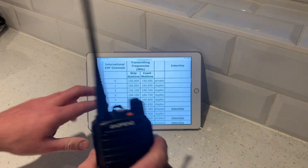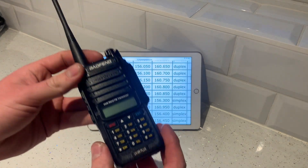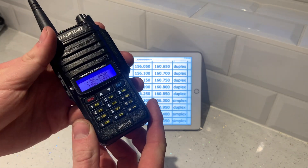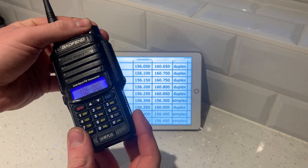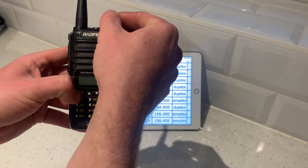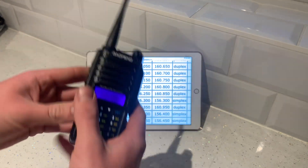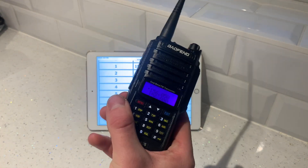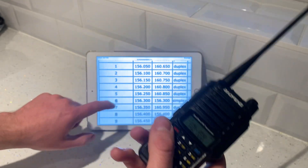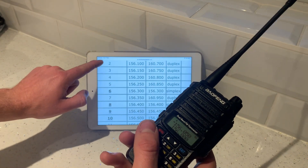I've already programmed channels 0 and 1 on this, so I'm just going to show you how to program it. Turn it on — that's channel mode, but we need frequency mode. Turn your radio off, and if you're not already in frequency mode, hold menu to switch. This radio unfortunately has all channels pre-set but they're all wrong for what we need. So we need to go and delete channel number 2 — I've already done 0 and 1.